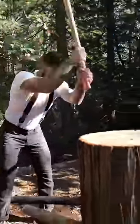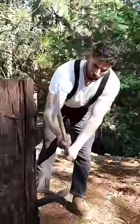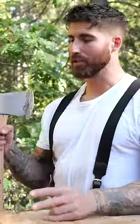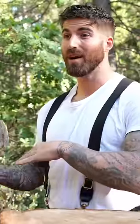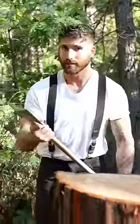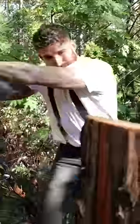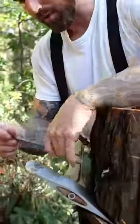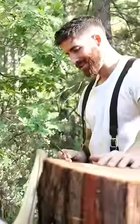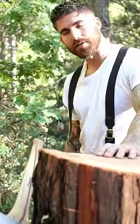This is probably the coolest reason to use a double bit axe. If you don't have vice grips or a table because you're out in the forest but you need to sharpen your axe, you can get one blade stuck into a tree, then grab your file and sharpen and put a new edge on the other blade without needing a flat surface to work from.